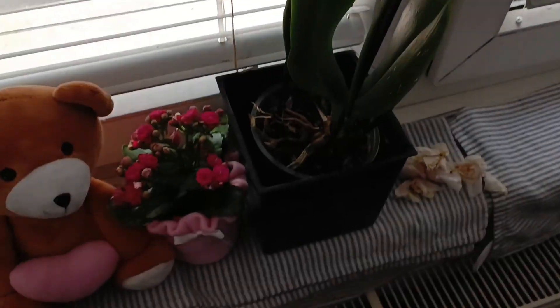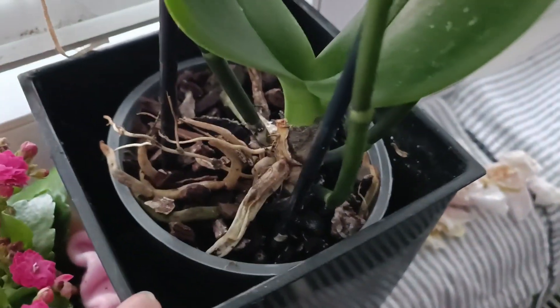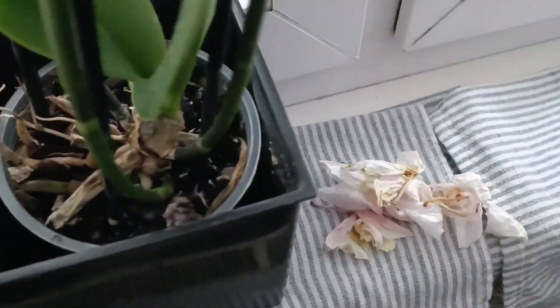You need to only spray it inside like this. As I can see now, it's completely... it doesn't look that bad compared to before.